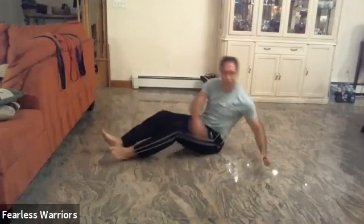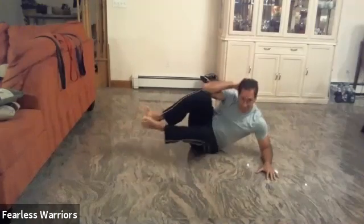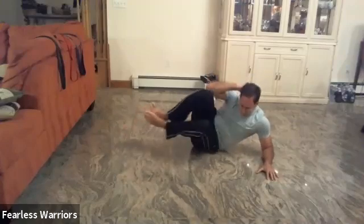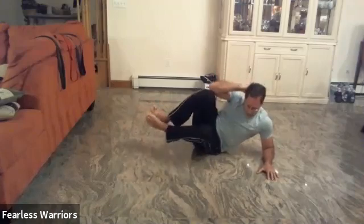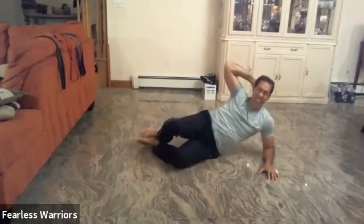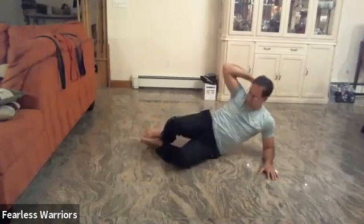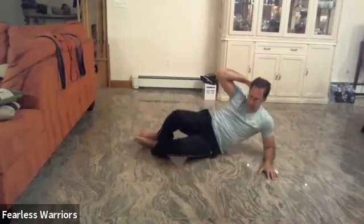Let's do the other side: one, two, three, four, five, six, seven, eight, nine, ten more — one, two, three, four, five, six, seven, eight, nine, ten.